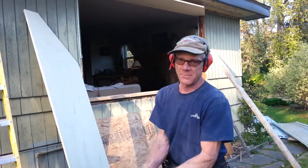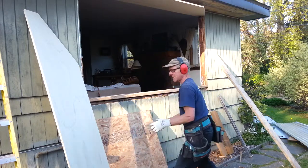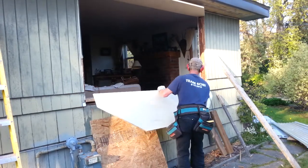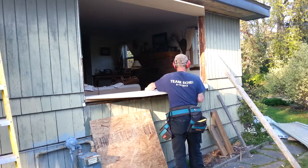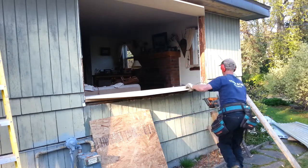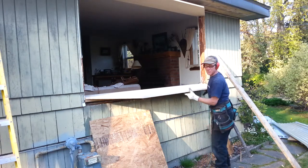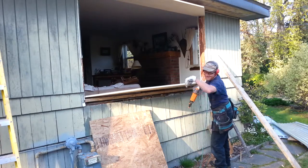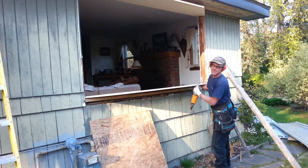You can see we just cut that plywood. Next thing is to put it in place. By the way, I put big screws in — I didn't show you, but I put big screws in: 4-inch screws, down, to hold that 2x6 sill.